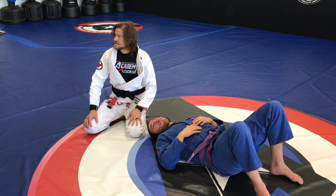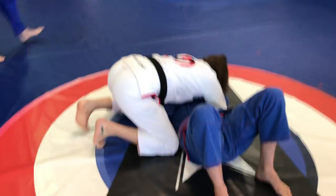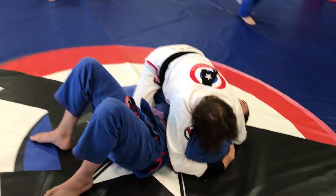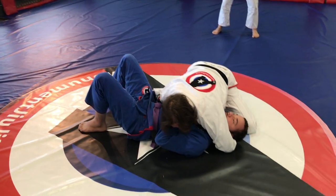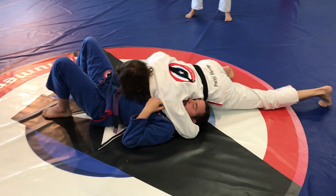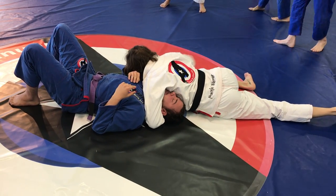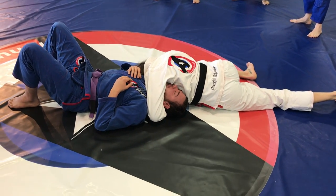So you started from side control? Yes, I started from side control. All I do — this arm goes around his head, this one goes blocking his hips so he can't shrink into me. Now I shrink and push his head away, and if I have to, I'll go up and down until I get his chin away from me. I know I have the neck — push his arm and now I flex.